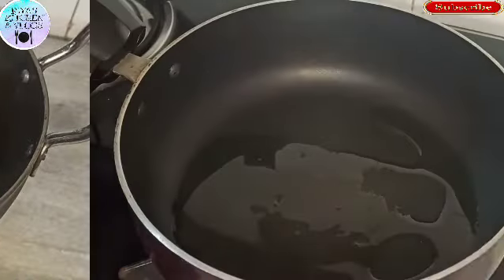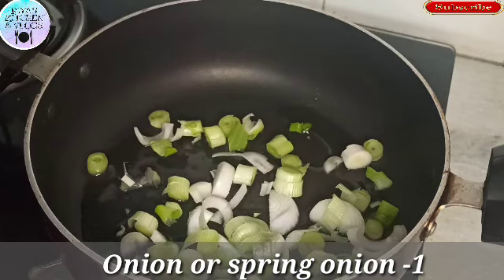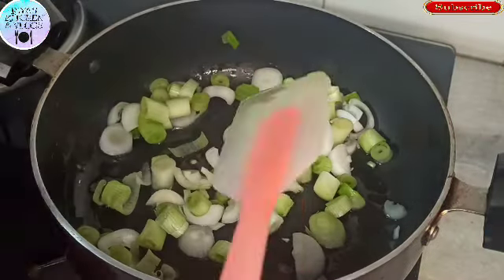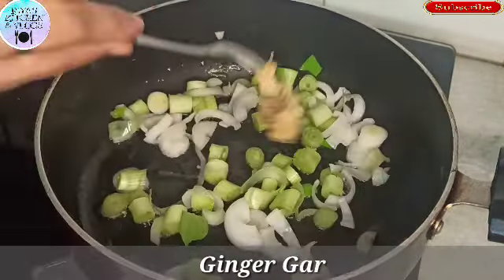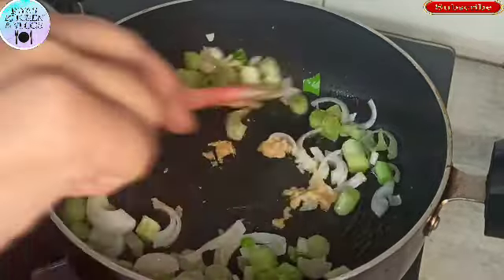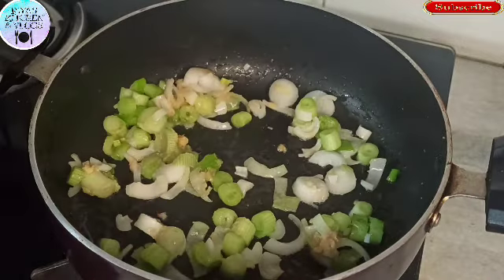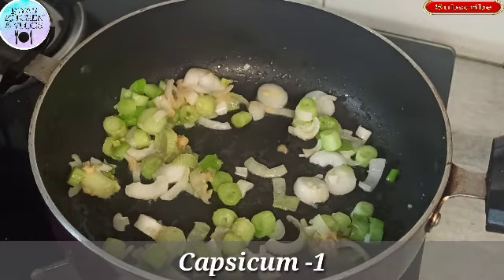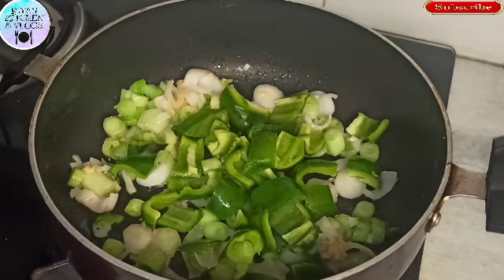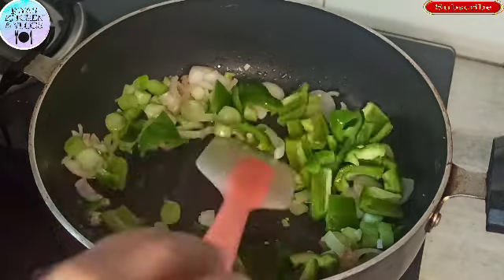Now we will put some oil in a pan and add 2-3 pieces of spring onion. Here I am using spring onion — if you don't have spring onion, you can use regular onion as well. First of all, I am using 1-3 pieces of ginger and garlic paste. Then we will sauté it well. Now we will add 1 shimla mirch (capsicum), which is not very large. We will cut it into small pieces and add it in.